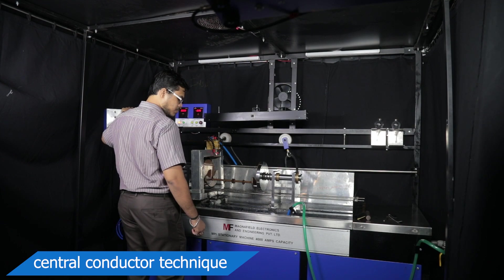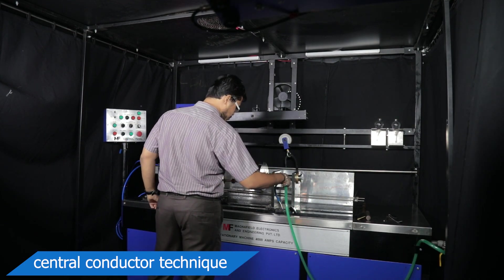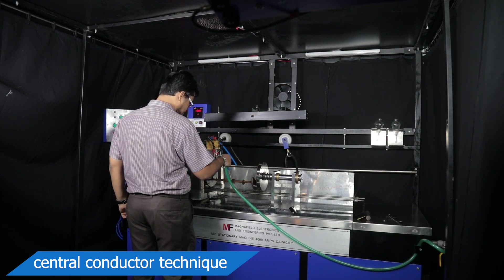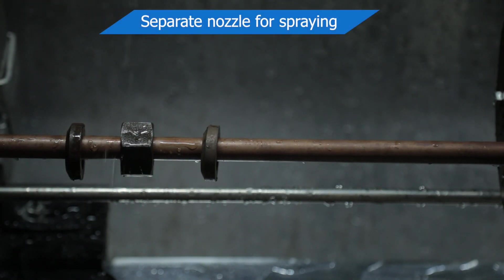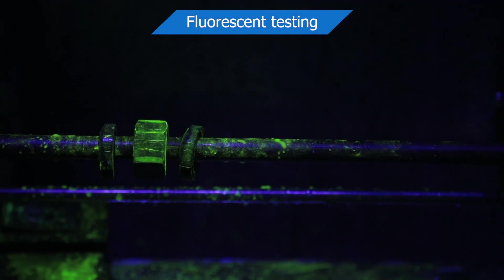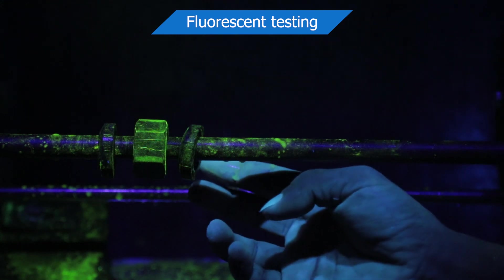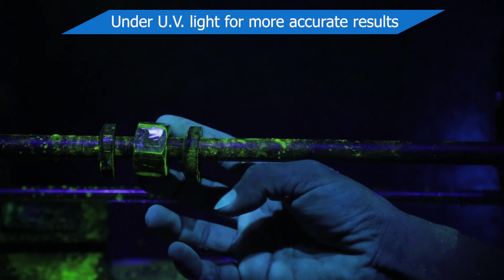In central conductor technique, hollow parts are to be fixed between two clamps on a copper rod. Spraying can also be done externally by a separate nozzle. Inspection is to be done under black light.